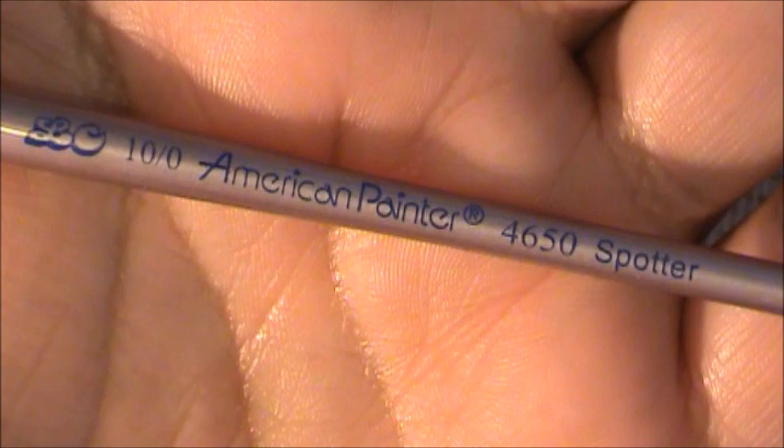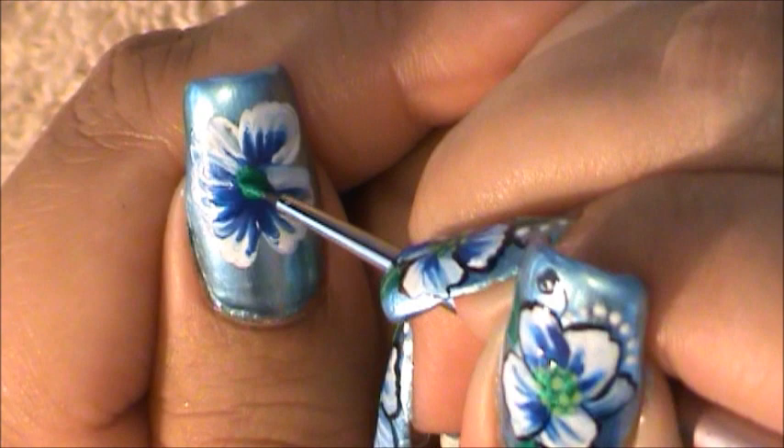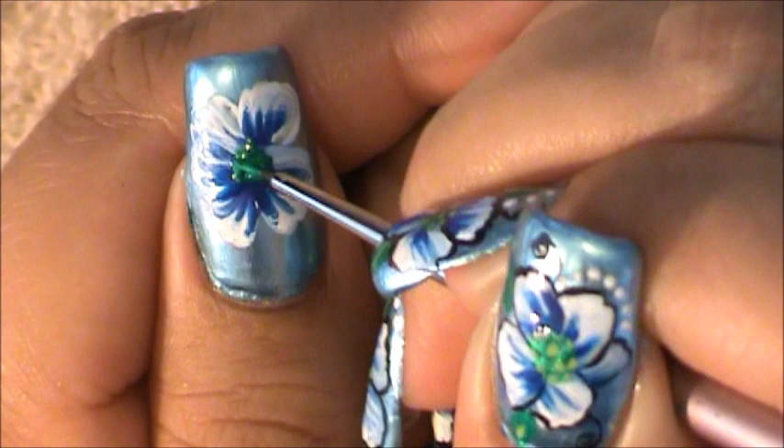This is the brush brand and size I'm going to be using next. To go to the center of my flower using water-based green paint, I'm just dotting several times. This is going to give the center of my flower some texture.